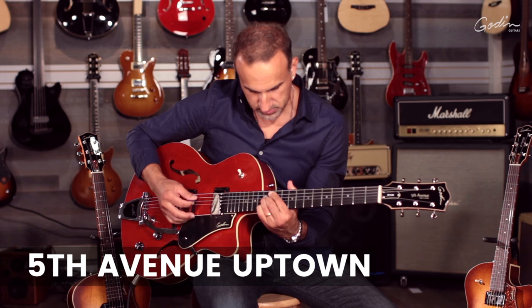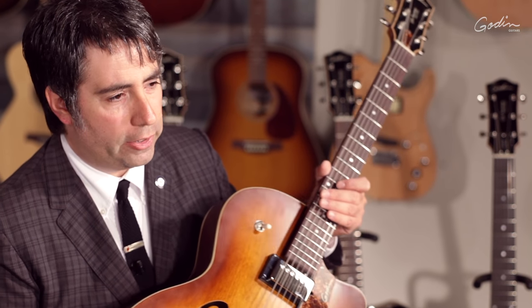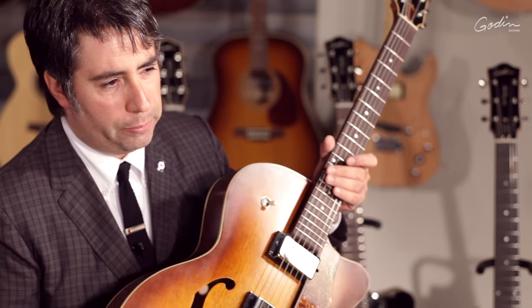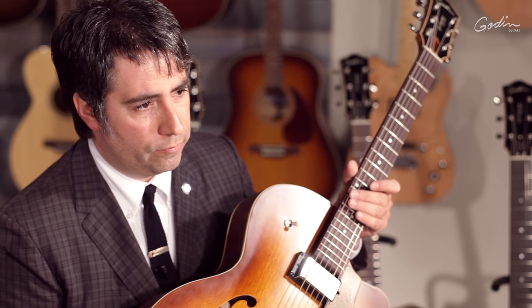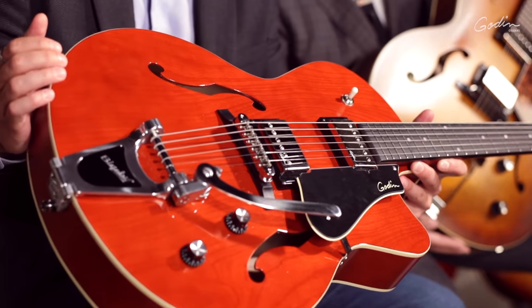The Fifth Avenue Uptown, bearing two Alnico hum-buckers, can go in territories that arch-tops have never been before. This is clearly still a Fifth Avenue — it's got a great acoustic sound, it's still an arch-top sounding guitar, but it's got hum-buckers. The stiffer top brings us into territory where we can play this guitar through a Marshall amplifier with a lot of gain, without any problems. We added a Bigsby, a roller bridge, a very nice glossy finish, and an ebony fingerboard.